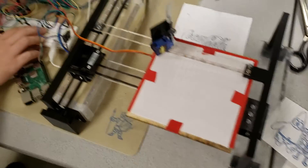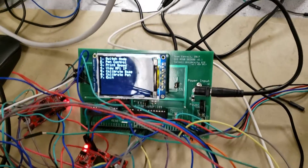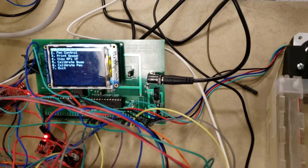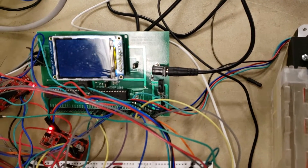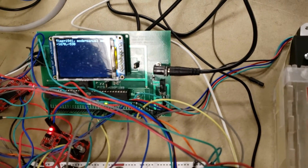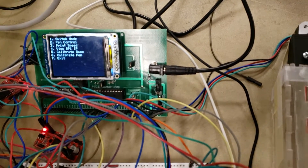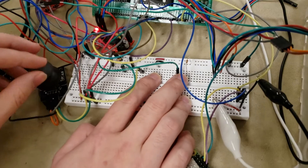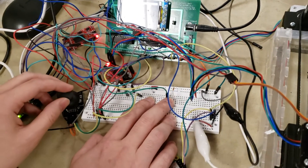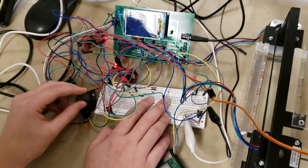We have a menu here running on a PIC32. We can change it to various modes. In manual mode, we can control this plate — you can actually drag the plate around using a joystick. We can also control the pen to make it go up or down. For print speed, we have three settings.